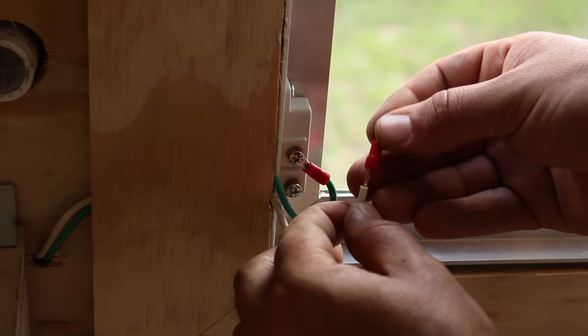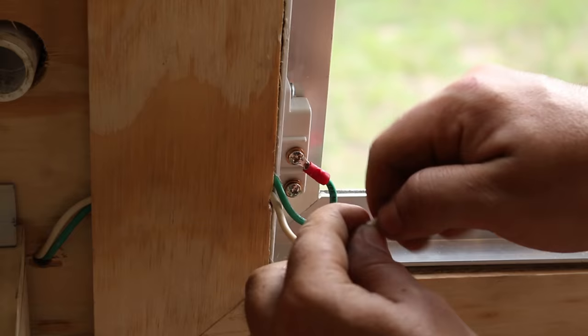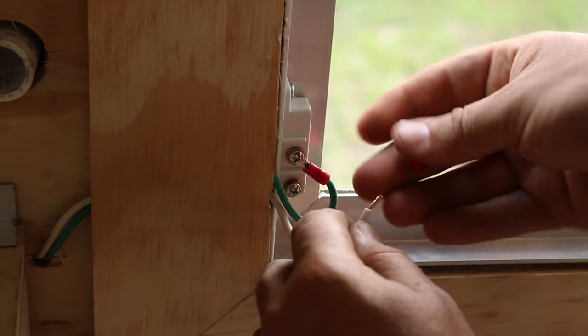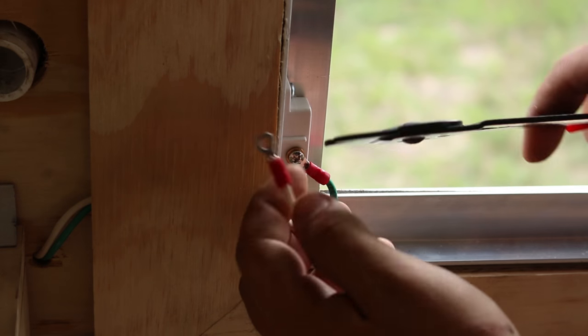The wiring on these is extremely straightforward. One terminal goes to ground — you ground it to the chassis or the frame of the trailer — and then the other is tied into the common that I'm going to run up to the control box. I'm going to use these little connectors just because I have them, but you could of course just screw these directly in.